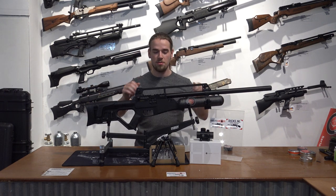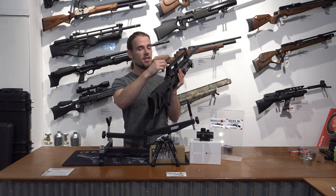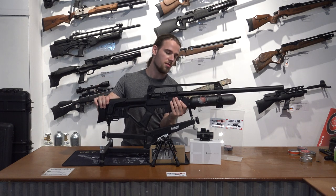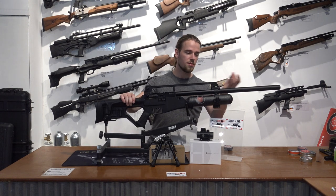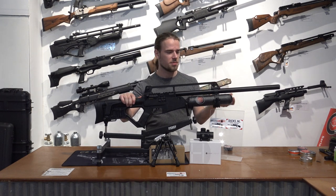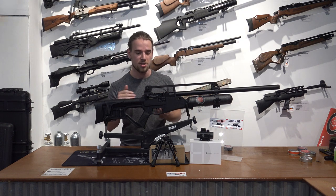On top, as mentioned before, you have the carry handle, which you can take off to put something else on top. But inside are your iron sights, made of plastic. The front is adjustable in elevation, and the rear one is adjustable in elevation and windage.